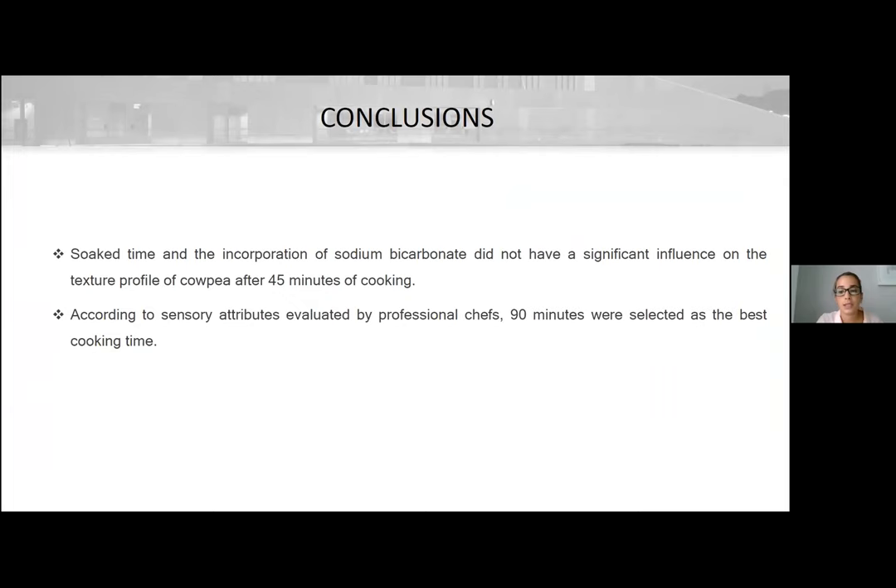The conclusions are: soak time and the incorporation of sodium bicarbonate did not have a significant influence on the texture profile of cooked beans after 45 minutes of cooking, and according to sensory attributes evaluated by professional chefs, 90 minutes were selected as the best cooking time.